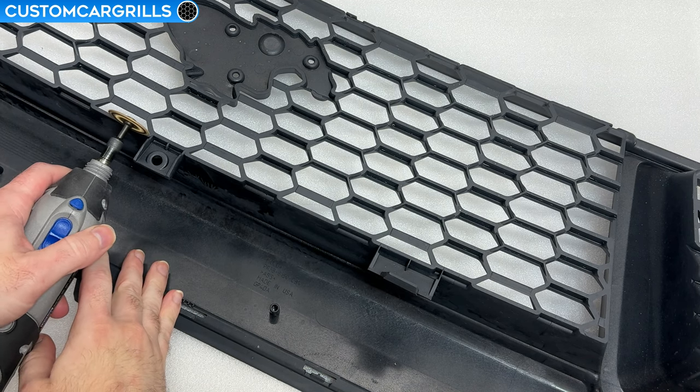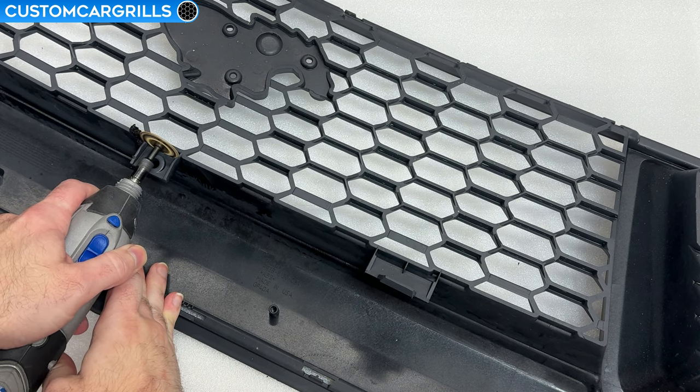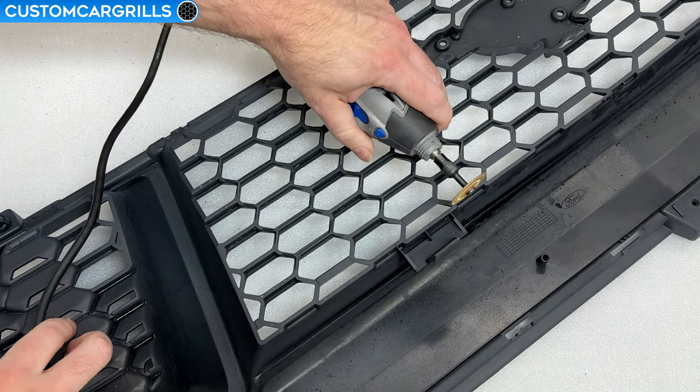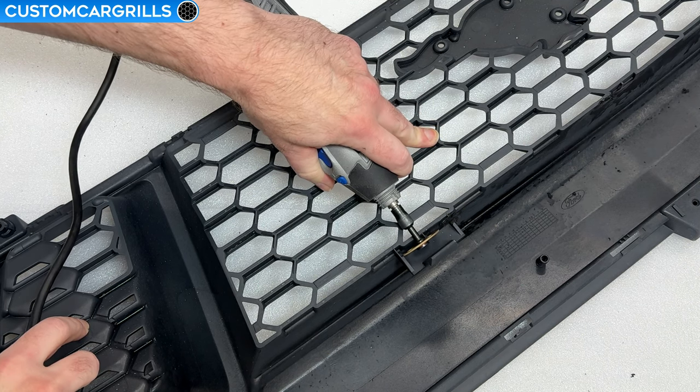The center guide pin tab is easily cut off from the bottom like so. I'm cutting it pretty close to the edge but you can leave a tiny bit of it and sand it down later if you're not comfortable cutting that close. The support tabs are better cut with the Dremel coming down from the top as I'm showing here.